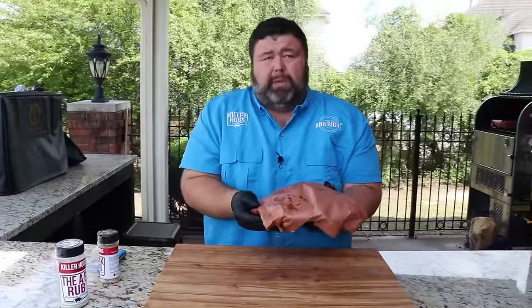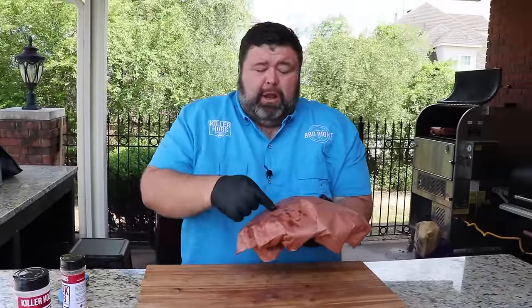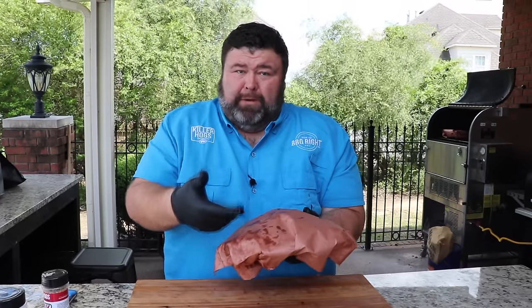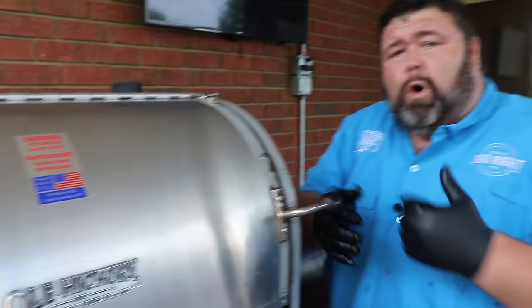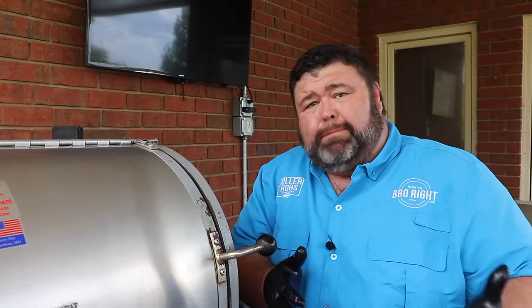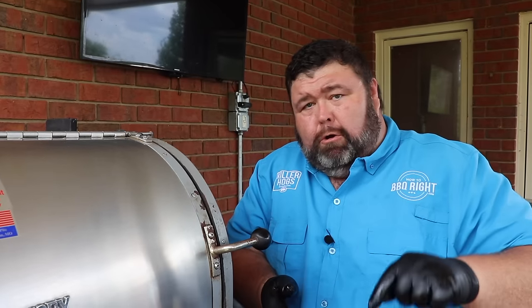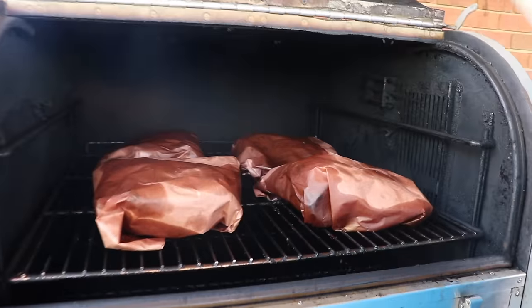We're gonna put them right back on the pit meat side up, the same way they were, so they can get tender — and we can check them right through the paper if we need to. We've got them all wrapped and now we're just going to watch that internal temperature. I'm looking for about 200 to 202 degrees in that range, but it really doesn't matter about the temperature — it's all about the feel of that probe going into the meat. It's got to be really soft to be perfectly tender.